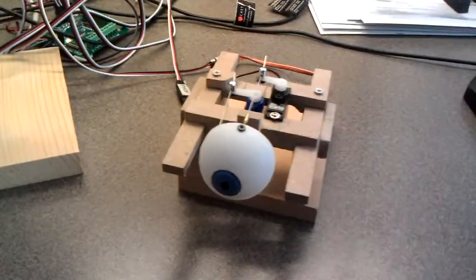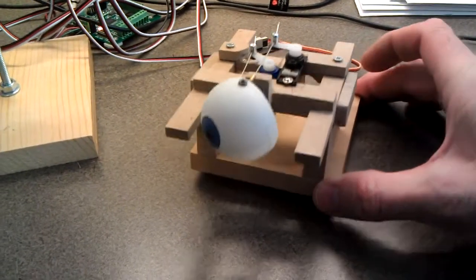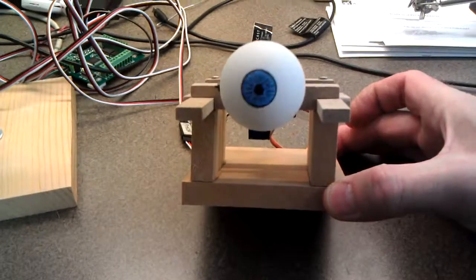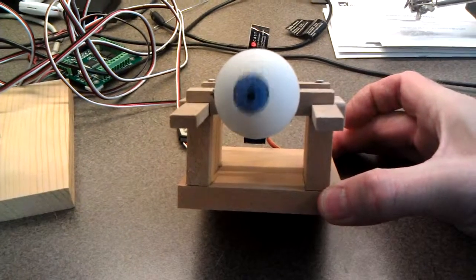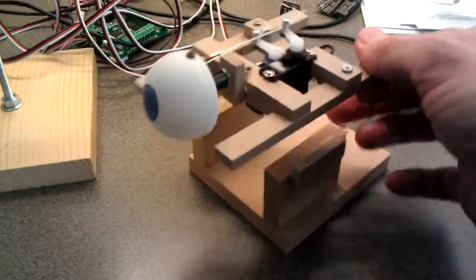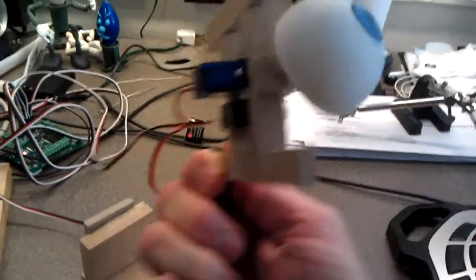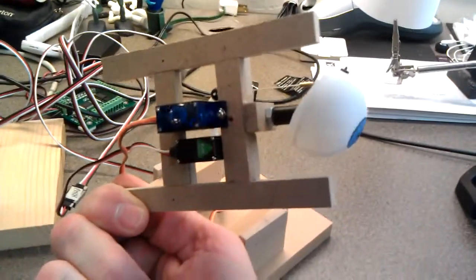I'm using track skull and if I replay the routine you'll see that it moves easily in all different dimensions. One other thing is you can actually remove the mechanism and orient it any way you see fit.